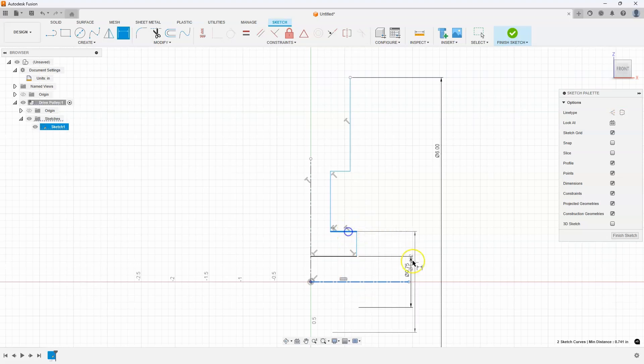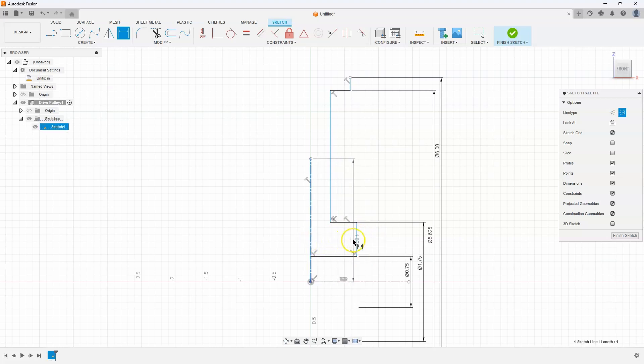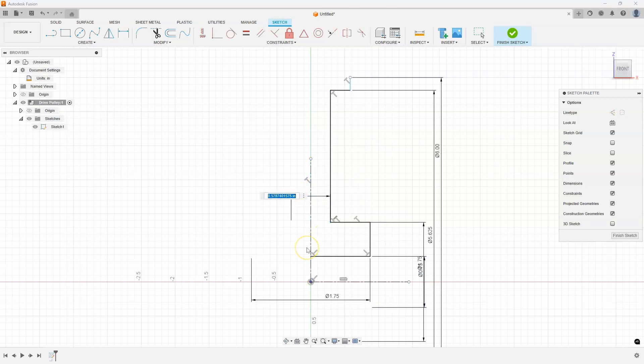I'm going to keep adding dimensions — the overall height was 6 inches according to the drawing. Then this dimension is supposed to be 1.75, and this one here is supposed to be 5.625. You'll notice some of the lines are turning black because we're constraining them. Now I'm going to do some of the width. I'll select my center line, then select this line — again notice it's doing a diameter dimension. This is supposed to be 1.75. Then this one is supposed to be 0.5.